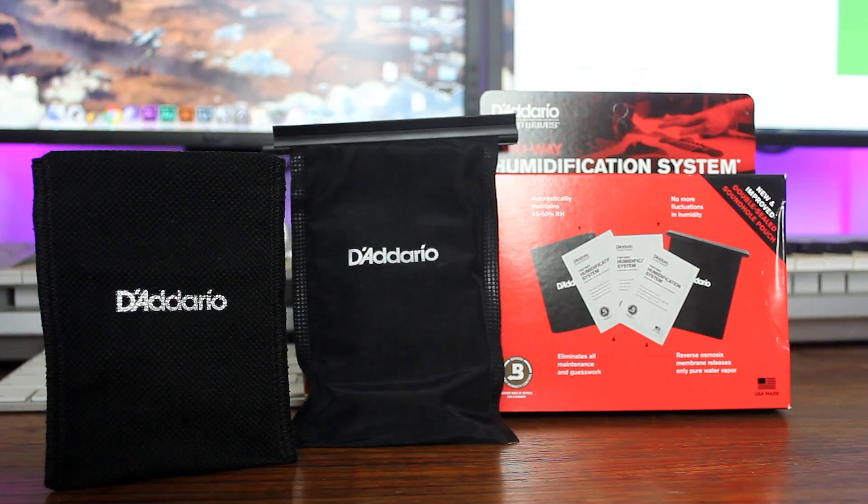Thanks for making it to the end of the video. The two-way humidification pack is something I keep in my acoustic guitar case. In Melbourne the weather constantly changes — rainy, sunny, almost even snowy in one day — so having something like this in the case is brilliant because it means I need to manually adjust the intonation less. Thanks for sticking around, I'll see you again, bye.